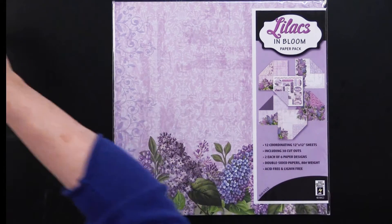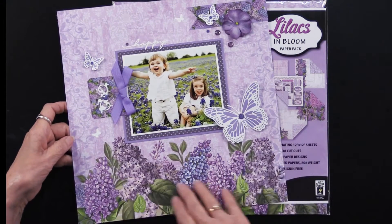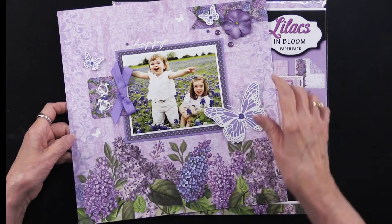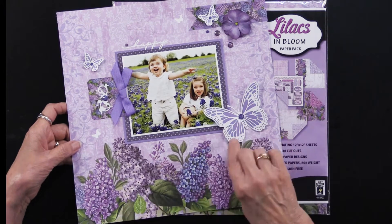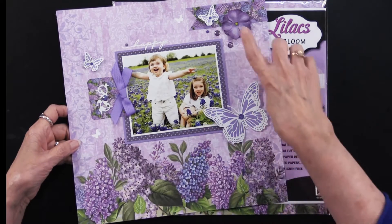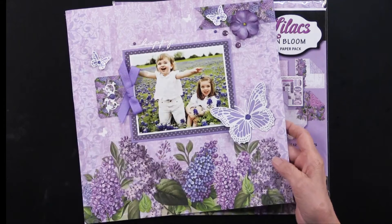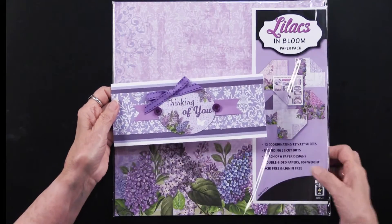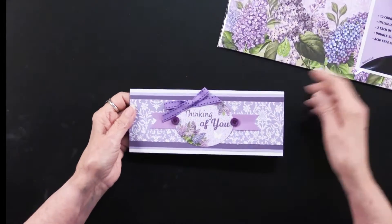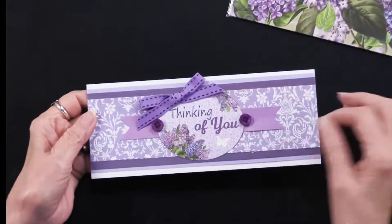I promised you projects. Here is our scrapbook page using that first sheet and playing with some of our dazzles. This is the 117 beautiful butterfly dazzles, adding some flowers from 49 and Market — just absolutely beautiful. I love the happy up there in the dazzles. Then there's also this slimline card, which is a fun addition. You can use the cutouts as well as the papers.